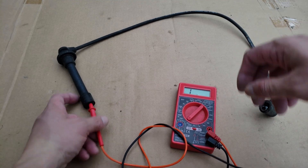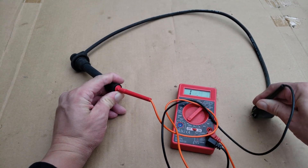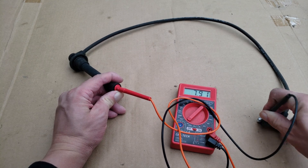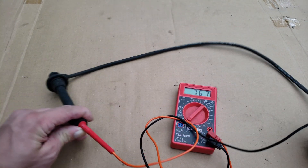Now let's continue on to the wire which should still be good. The resistance on this wire will depend on the length of it and the type of wire. When testing, you'll want to make sure that you have good contact with the metal connection. Based on the readings I'm getting here it's a good wire. You'll also want to flex the wire to make sure that it doesn't lose connection with movement.